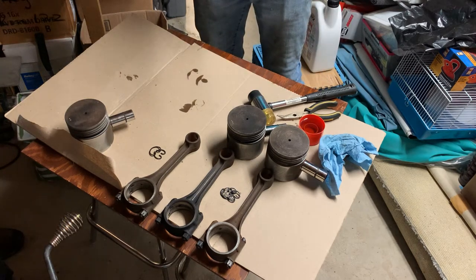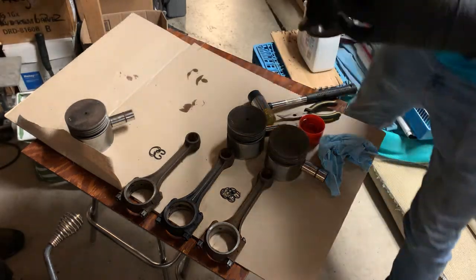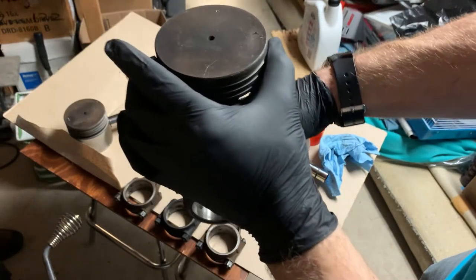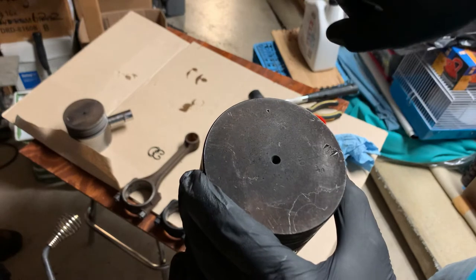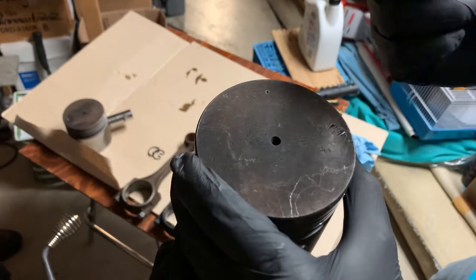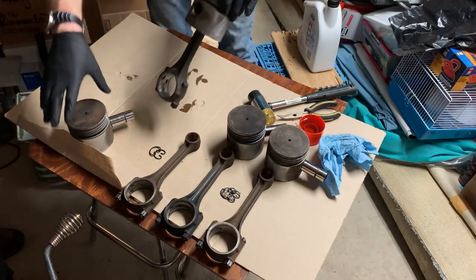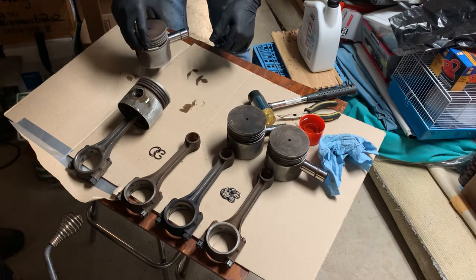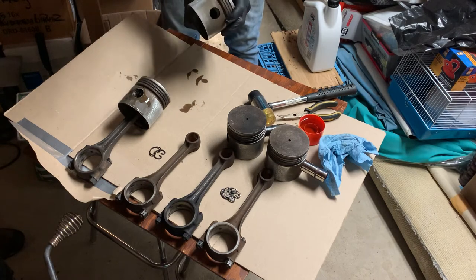Numbers to the right, dot to the front. The number is stamped on the right-hand side with the engine facing forward, and the dots I added to number them go to the front of the tractor. It does say standard STD, read from the right-hand side of the tractor toward the front, so that one is correct. We're just going to do the same thing with the rest of them, then probably bag them up so they don't get covered in dust and won't rust down here in the basement for now.